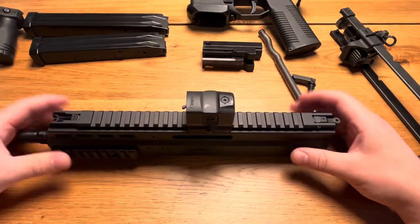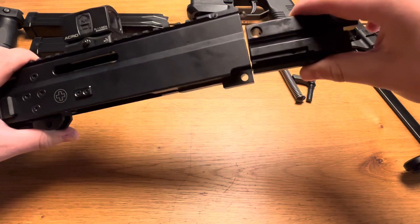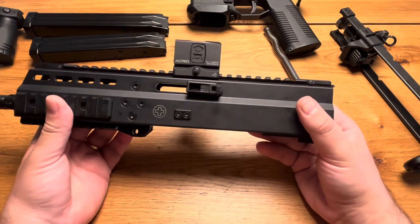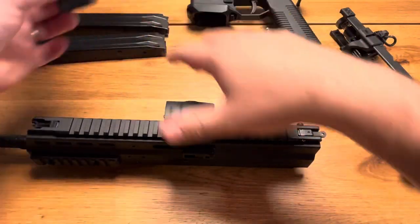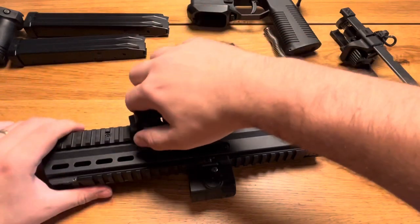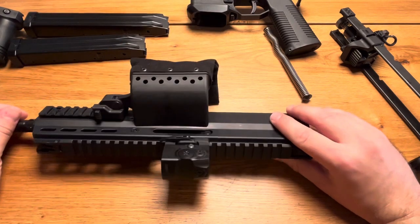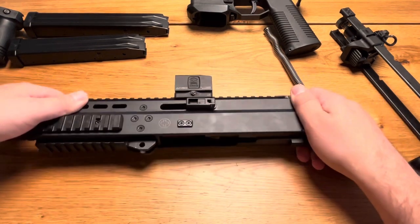Let's put it back together. We start with the receiver. I put the charging handle on the left side because I use a brass catcher which installs here — it's also from B&T. When you're shooting at a club or range, it catches all the brass flawlessly. At the end of your session you don't need to argue about whose brass is whose or clean the floor, because everything is captured.